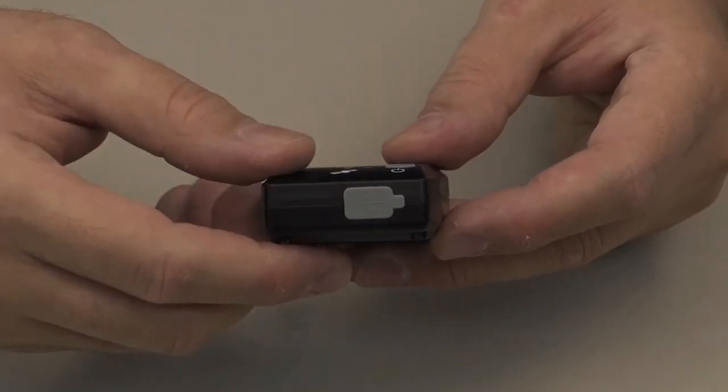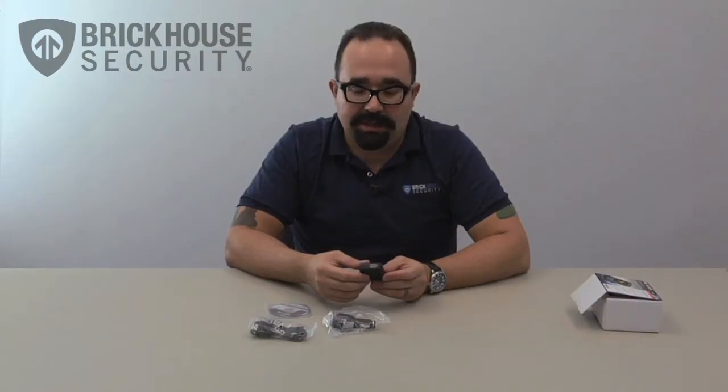On the side here on the bottom part, we have a little rubber stopper that covers the USB connection. This will allow you to A) charge the unit and B) transfer data.